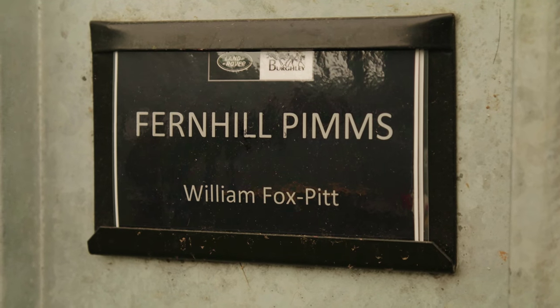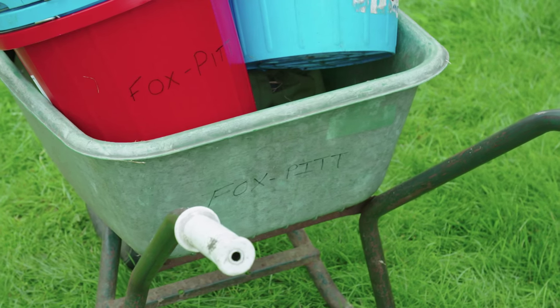My role here is groom for William Fox Pitt and Fernhill Pimms. The guys that you've got with you know exactly what they're doing and we just roll like clockwork, or we try to.